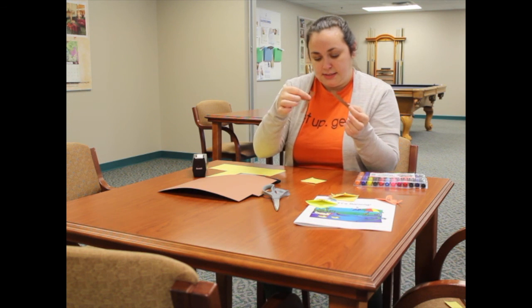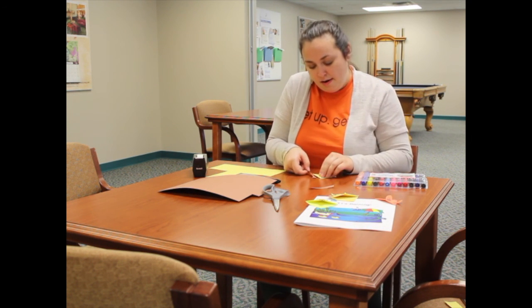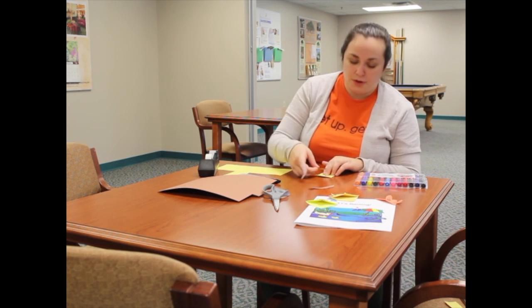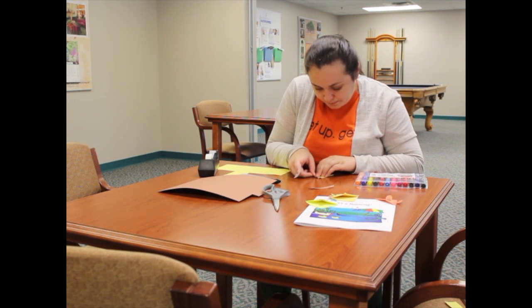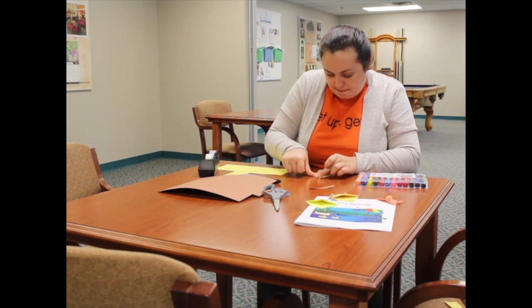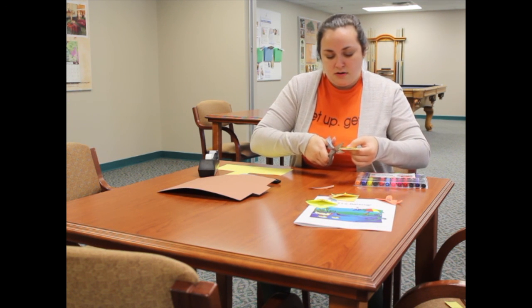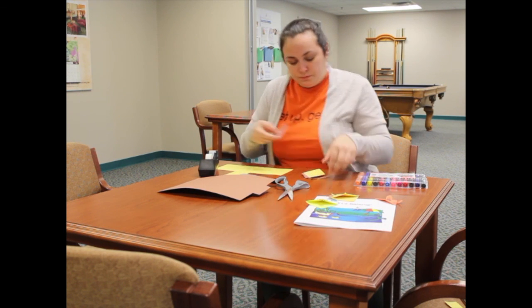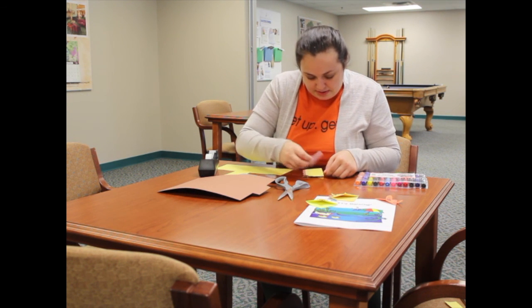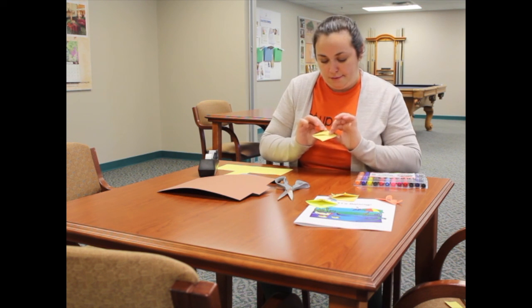Flip the bookmark over so we can tape on the mane. I prefer tape because we don't have to wait for it to dry and it's less messy, but if you have a glue stick or liquid glue you can certainly use that. Tape the mane onto the back. Once the first side is on, cut off any extra. Then do the other side — tape it to the back as well.